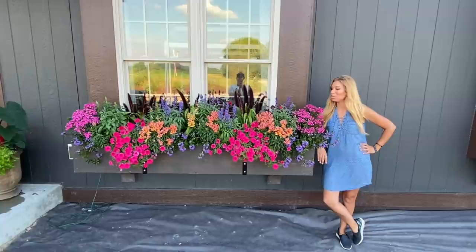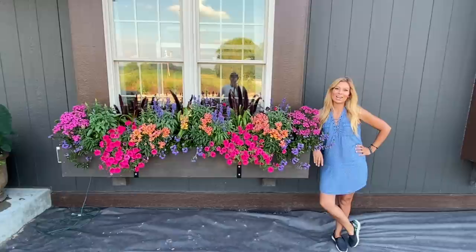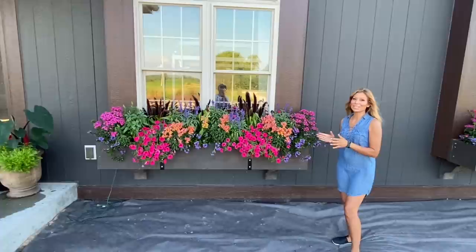Hey guys, welcome back. Today we are going to share our favorite window box recipe for 2021. I'm really excited to share it because it is super colorful, and there's also a few varieties that are hiding that are just about to peek out. So let's get started.